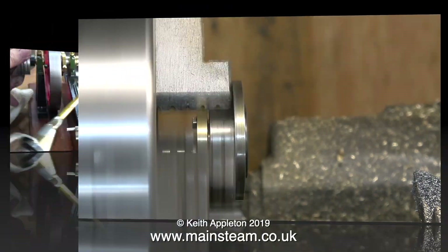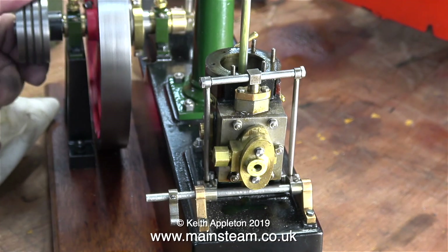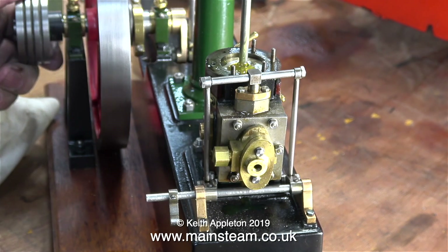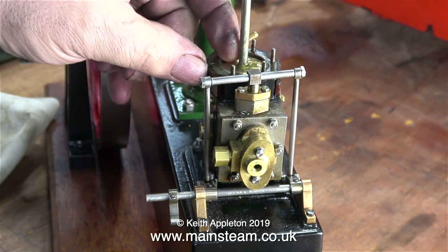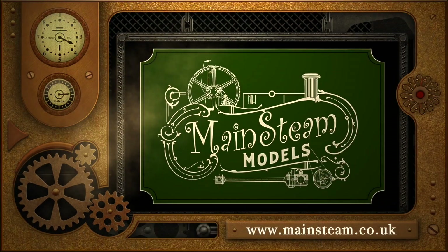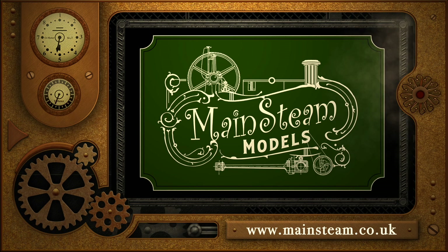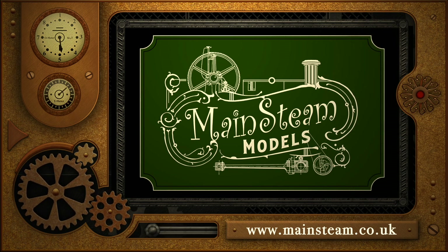I'm going to have to dismantle the piston again to fit the cover — I'll show that in the next episode. I'll also show the engine running. But for now I'm just pumping some more oil into the cylinder to make sure the piston is very free. Thanks for watching and I hope you found it useful. Please take the time to visit my main steam models website — click on the section that says video playlists and you will find it very easy to find other videos that you may like to watch.